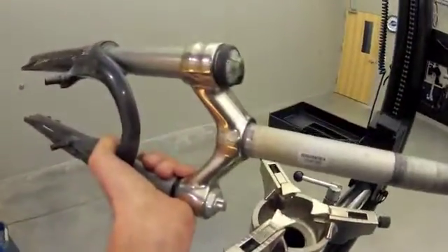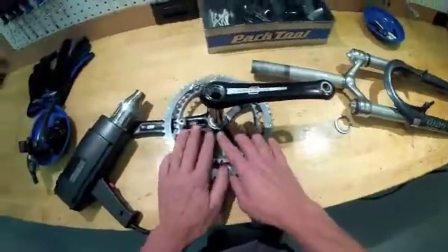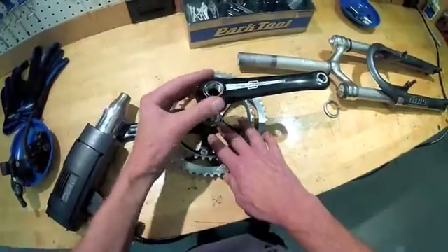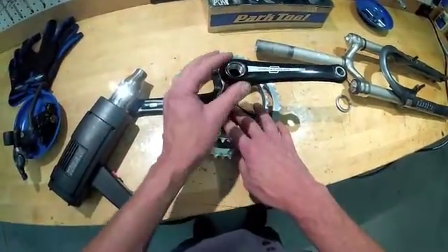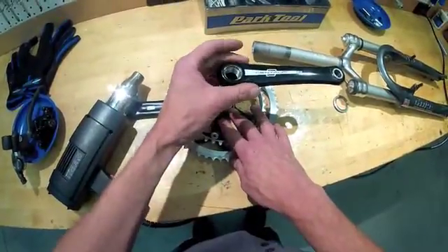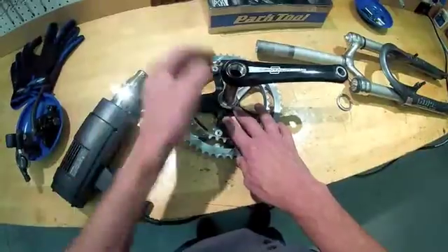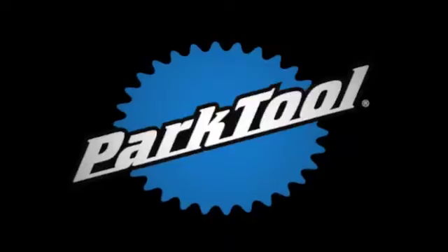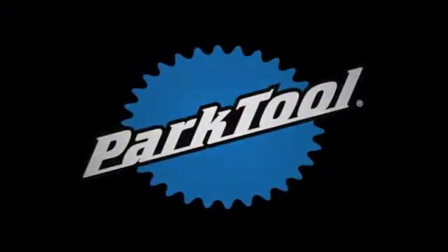For crown races, apply heat to all sides. Other things you may want to apply mild heat to include a pressed-on crank, such as the power torque spline fit. Heating the aluminum arm and causing some expansion makes it easier to pull. You can check out the video for more.